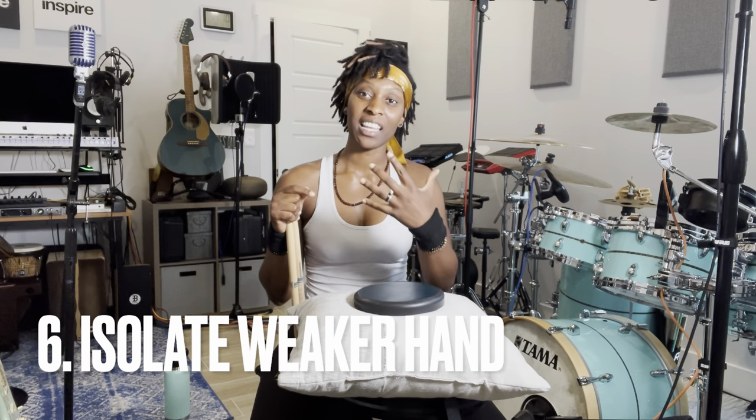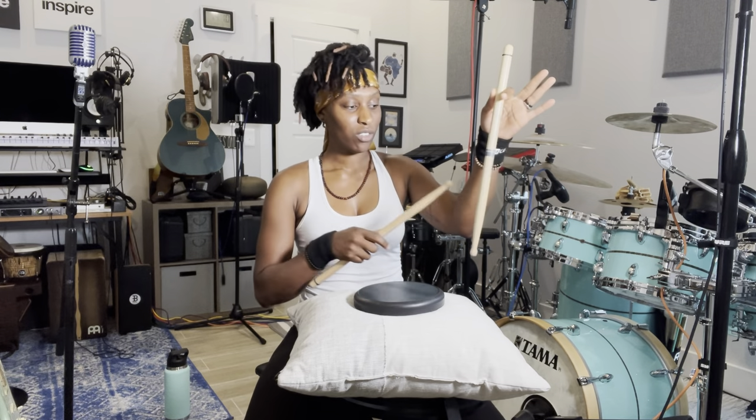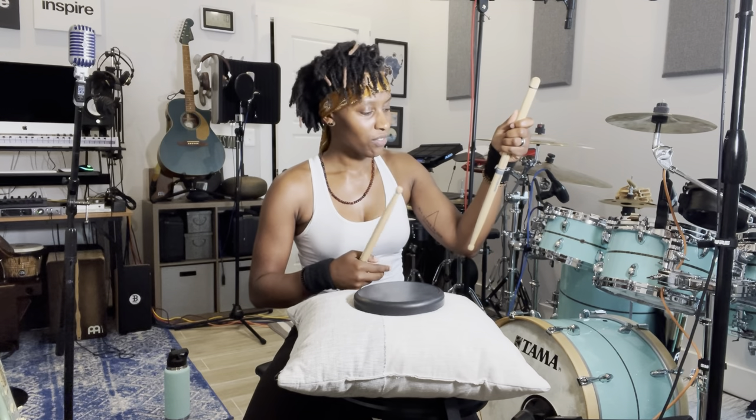My other suggestion is practice specifically — isolate the left hand. Isolating the left hand and doing all of these things specifically just with the left hand. I would take a lot of time, flipping my stick around, looking at my fingers, looking at my wrists, and seeing the motion being made in order to move the stick. Practicing with a heavier stick, focusing just on the left hand — if you're right-handed, your left hand is probably going to be weaker. I took about a week and just focused on my left hand. Because if your left hand is significantly weaker, the only way to make both hands equal is to stop and work on the weaker hand.